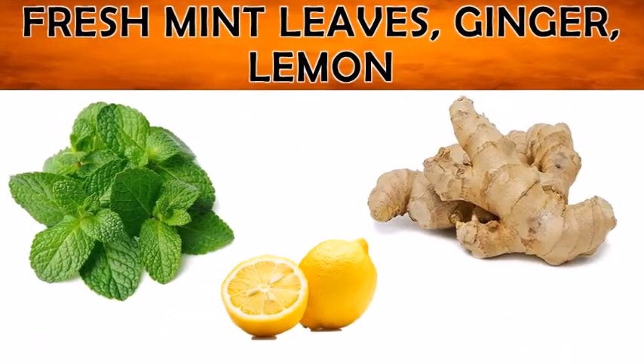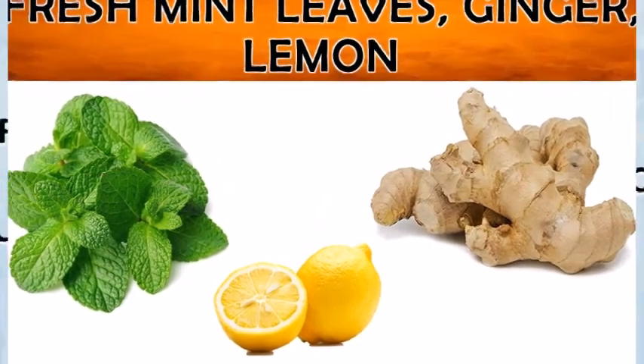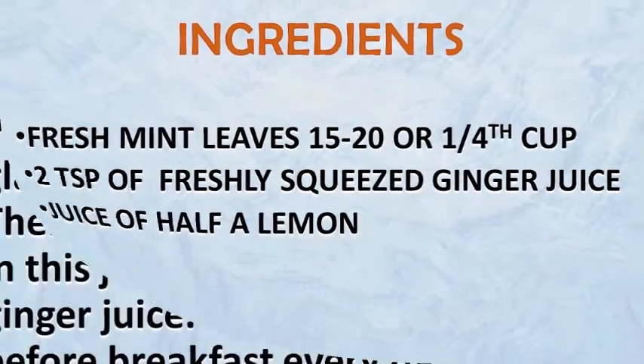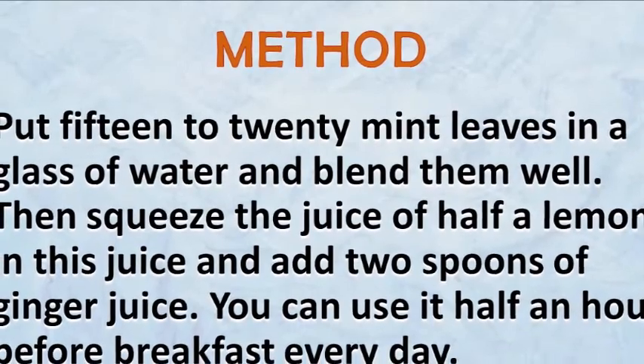Here are the ingredients you need for this drink: fresh mint leaves, 15 to 20 or one-fourth cup; 2 teaspoons of freshly squeezed ginger juice; juice of half a lemon.